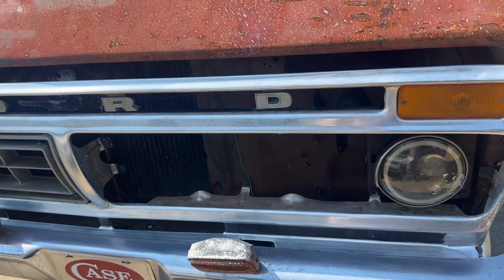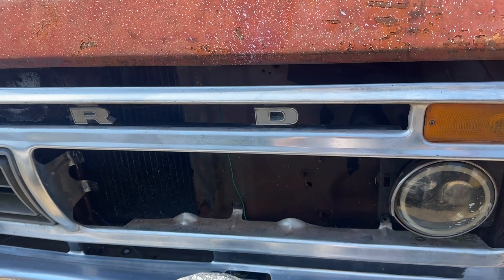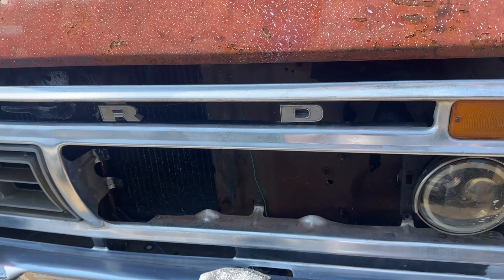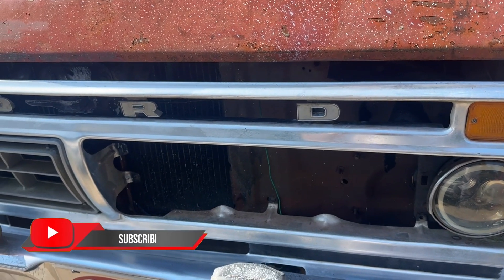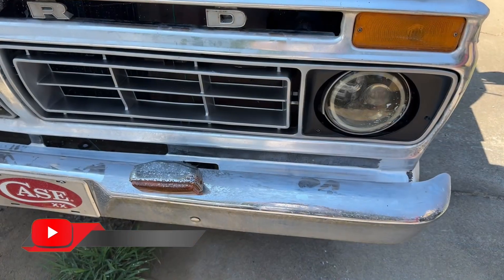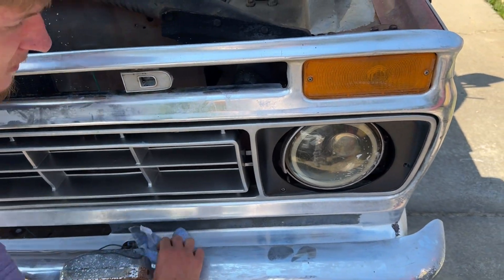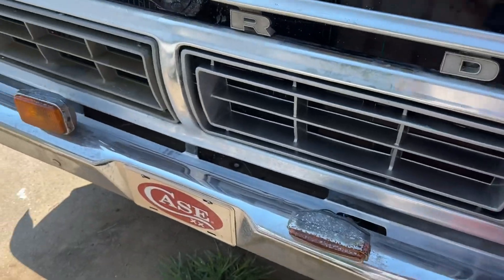It's like 90 degrees with a heat index of like 105 here — not the ideal conditions to be polishing metal. I don't have a garage so it's not like I could put it in a garage, put a fan on, or do it at night either. I just have to do it when I've got light and when I've got time. We got one side on — it's hot today and it's getting around lunch time.